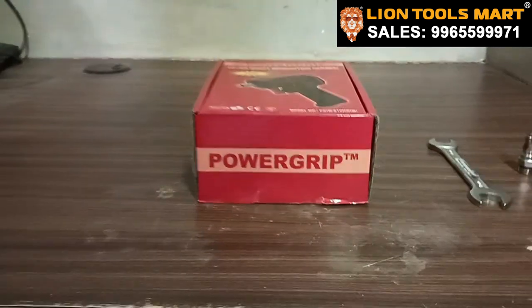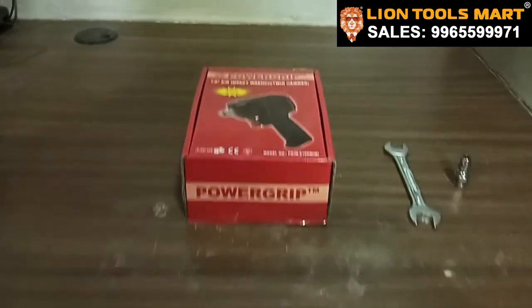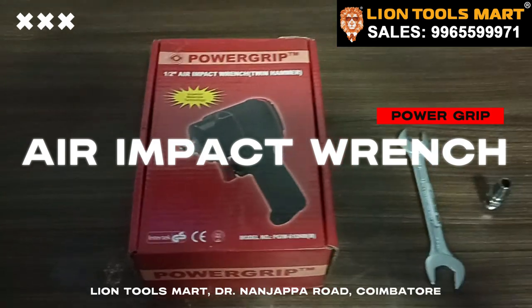Welcome to LINE TOOLS MAD. How do we talk about power grip and air impact wrench? This is my video.